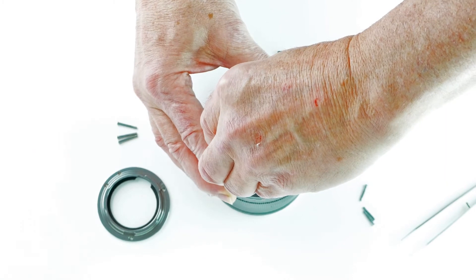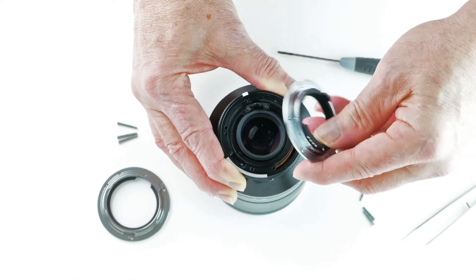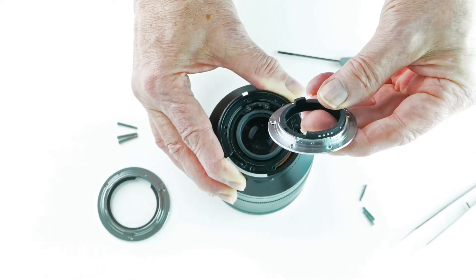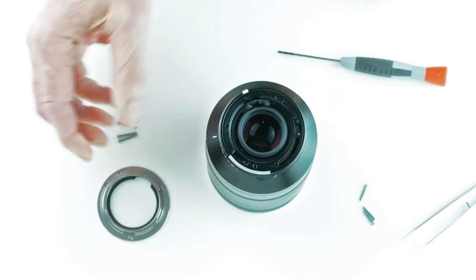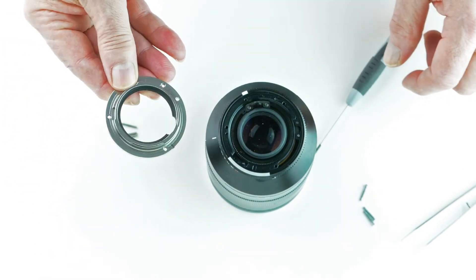All three of the original screws are out. Now we carefully remove the existing mount, lifting it straight out, and we set that aside. We don't need this mount anymore. This is the Zeiss mount, and it's for mounting to a Nikon F mount lens.